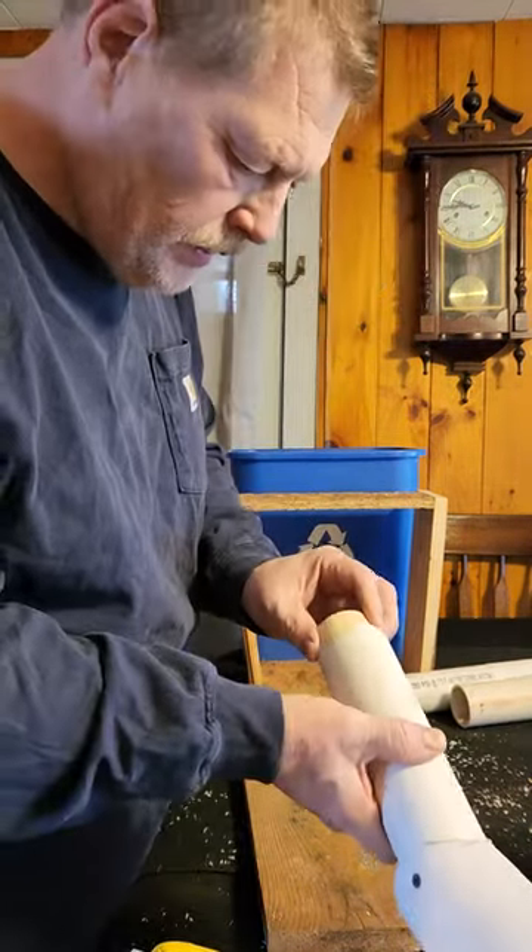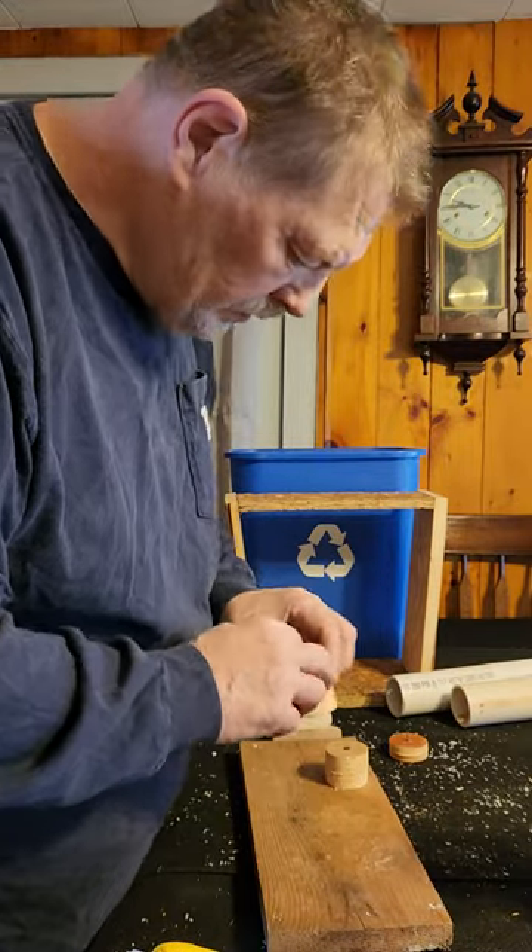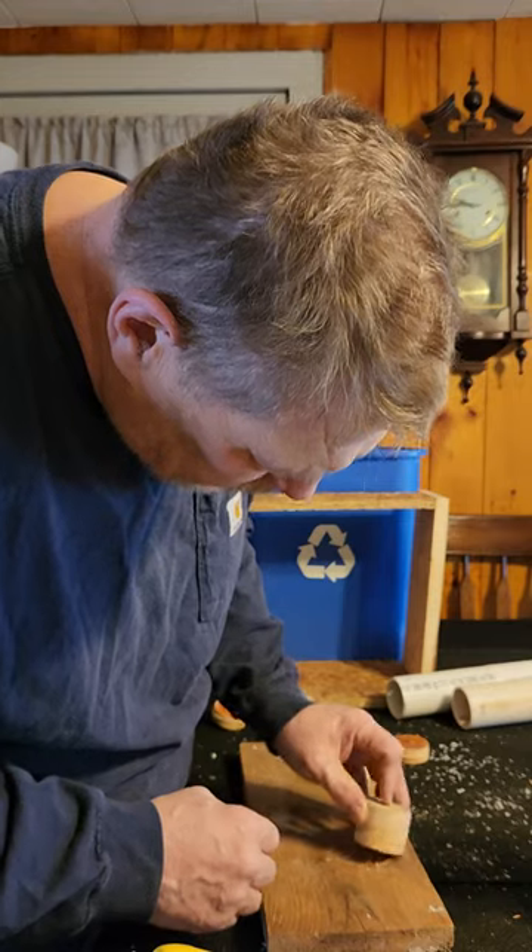These fit inside the legs. This makes it a stable base.